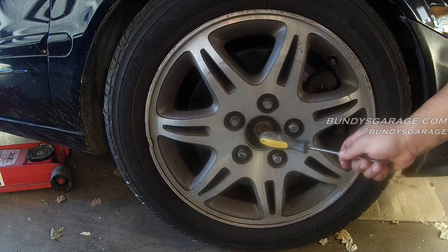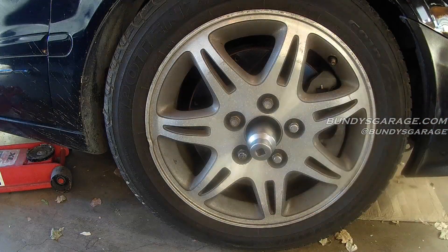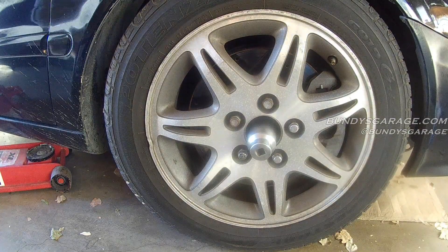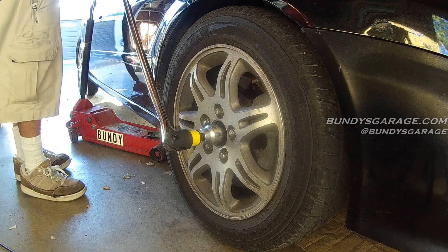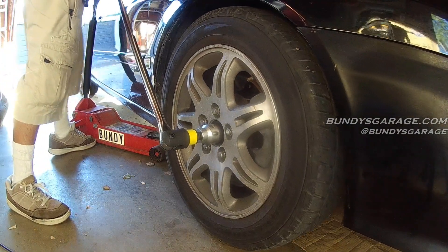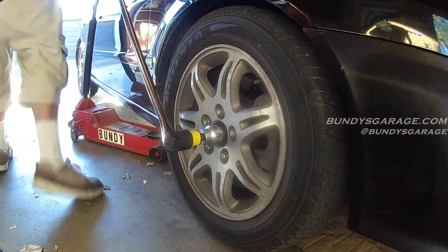Then you can achieve the same result as what I'm about to do right here. Put your 36mm socket on — I have a 40-inch 3/4-inch breaker bar here that I got from Grip Tools, I'll put a link down in the description below. Righty tighty lefty loosey. Make sure you put the emergency brake on this car.